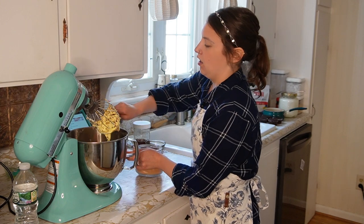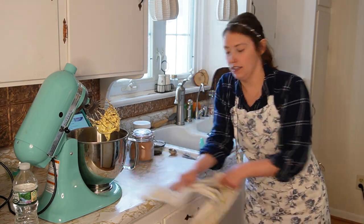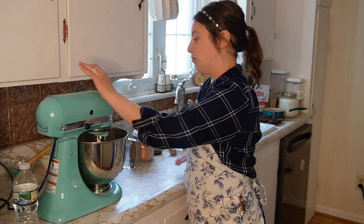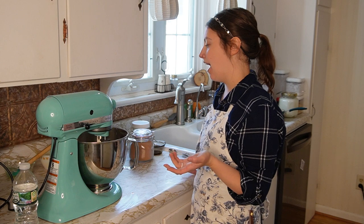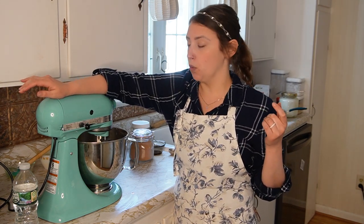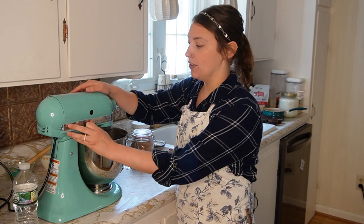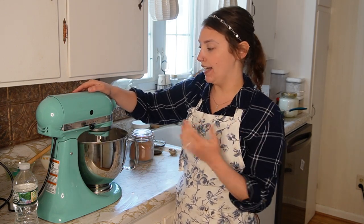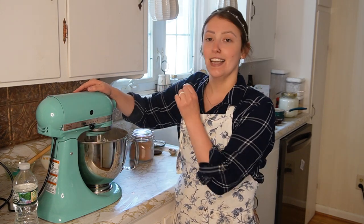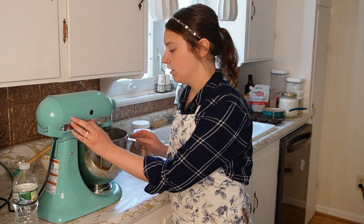I try to be pretty precise with frosting ingredients because you don't want to play that game where it's too dry or too liquidy and you're going back and forth trying to get it right. If you stick to the directions and proportions in the recipe, you're usually pretty set. The recipe says to beat on low for 30 seconds and then increase the speed to high. The reason it tells you to start slow is because if you crank it to high speed, you're going to have a cloud of cocoa powder and confectioner's sugar. So start slow to get it incorporated, then increase once it's combined.